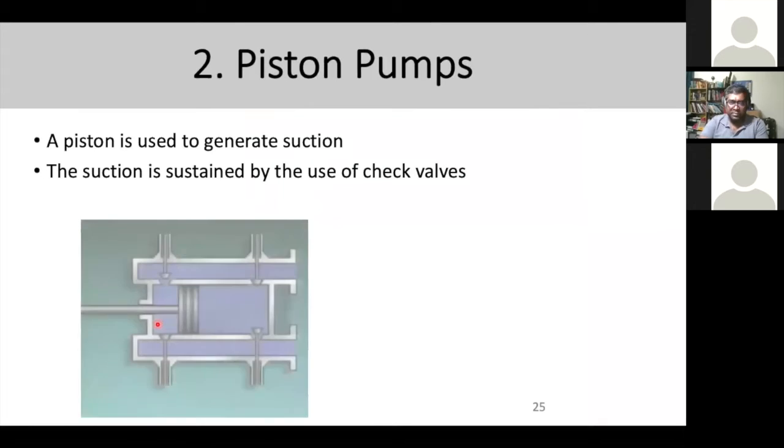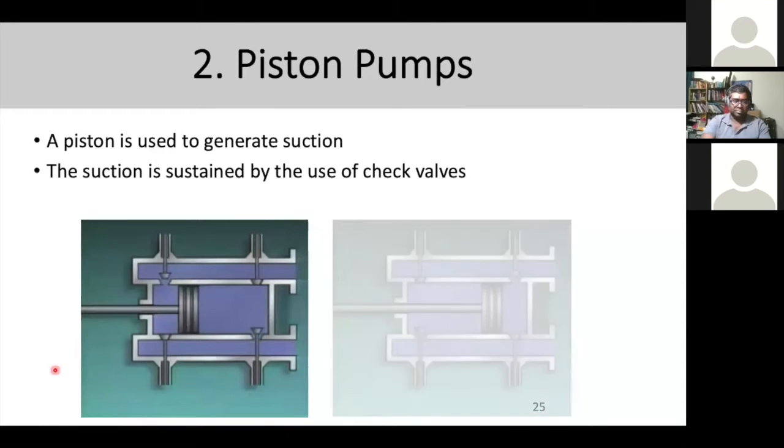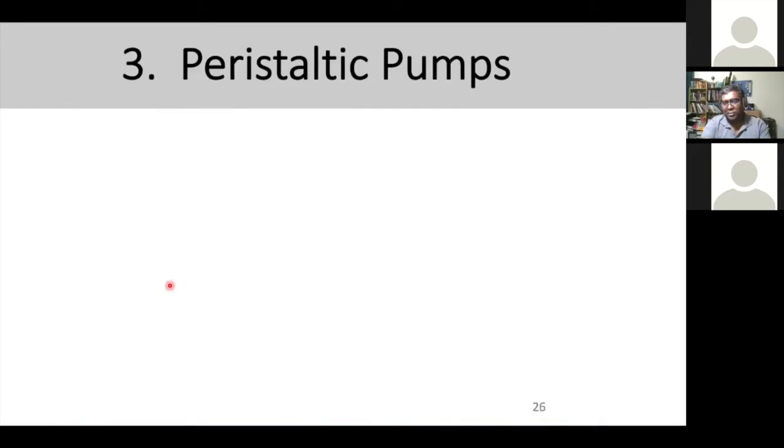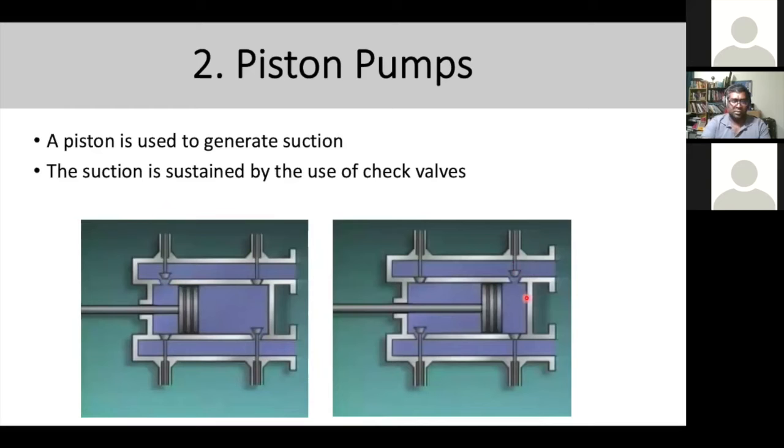The second type is the piston pump, another commonly used pump to generate suction. By doing a piston movement, the check valve opens and closes due to the change of pressure, creating a continuous negative pressure on the system. You can see in the diagram that the check valve is open between positions one and three, and between positions four and two. When the pressure changes, it opens and closes.